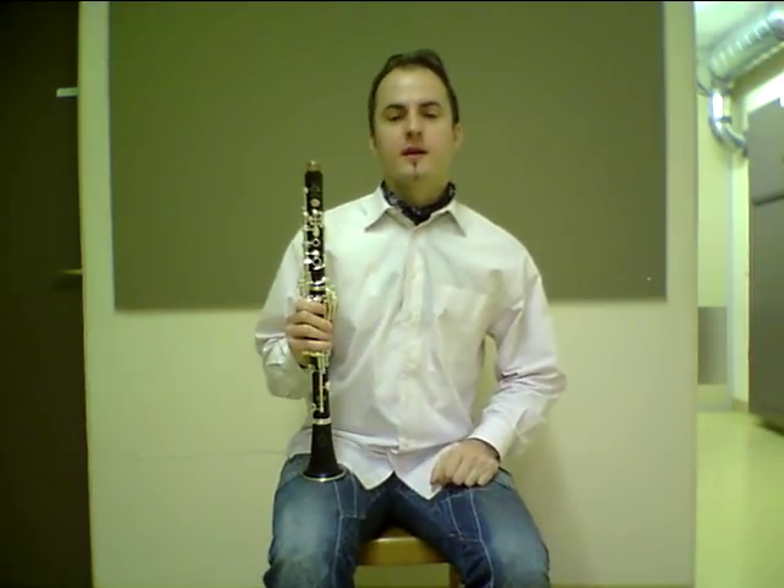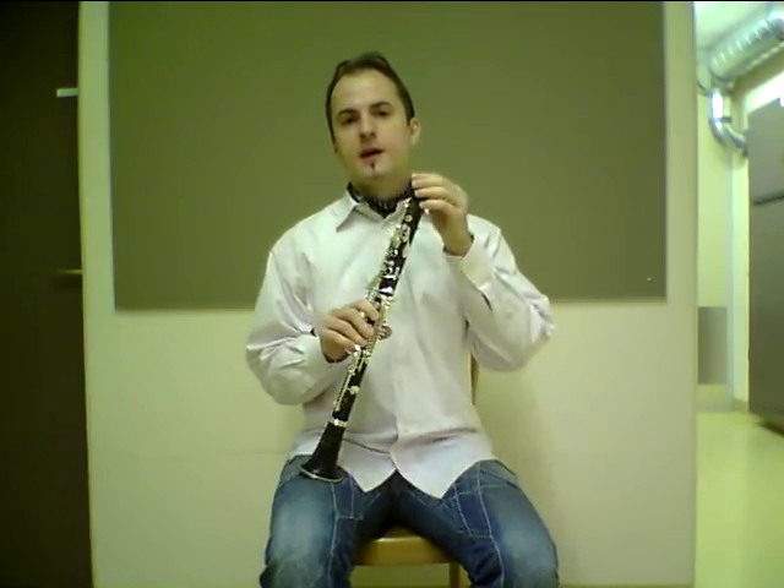Hi, this is Simon and I am going to play for you some whistle sounds on the clarinet without mouthpiece and barrel.